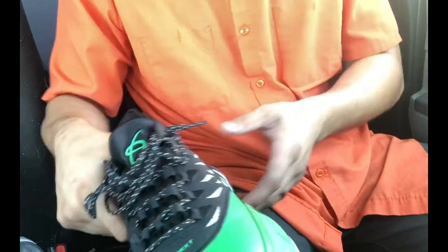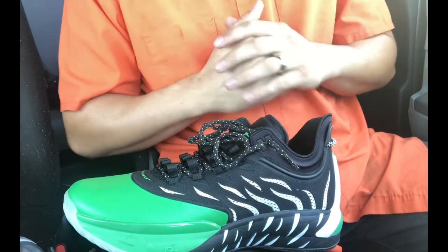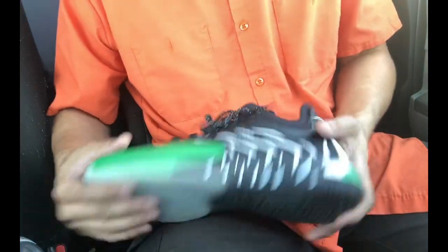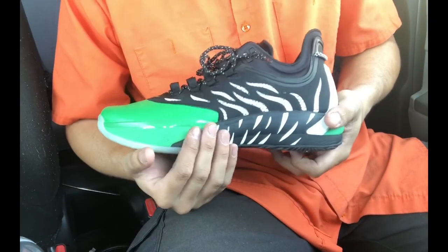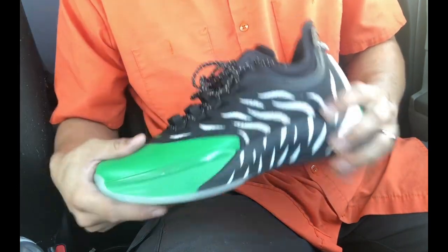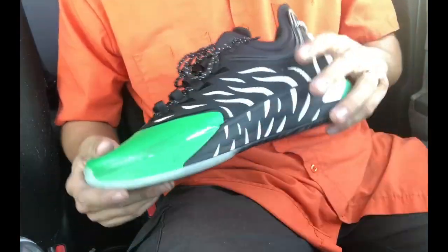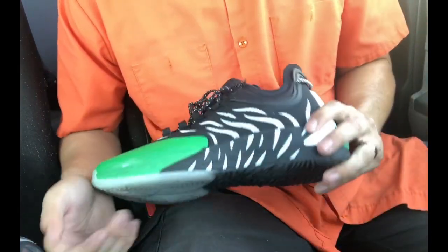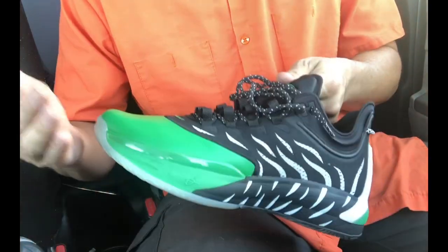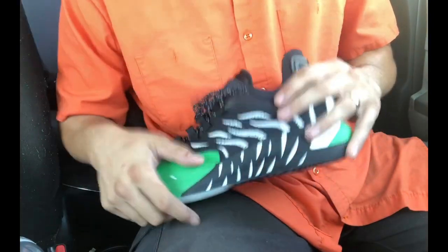Overall, is the shoe hoopable? The shoe is extremely hoopable — I would recommend this to everybody. Even being a low, it was solid. The grip was solid, the cushion was comfortable but not exactly what I'm looking for, and the fit was really good. Overall I felt really great in this shoe. Let me know what you guys think in the comments — are you going to grab the GH2 whenever it comes out? If you like the content, please subscribe. Thanks for watching.